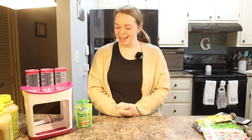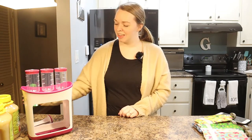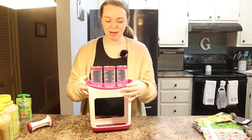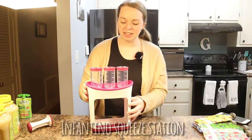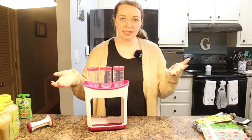My husband and I got to talking about how we really need to figure out some way to save money and not spend so much just on applesauce every two weeks. We did a little research and found this really cool contraption — this is the Infantino Squeeze Station. Basically, we can make our own and save a ton of money over time.